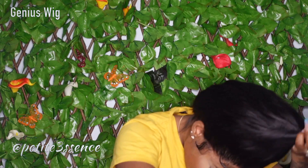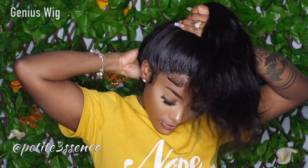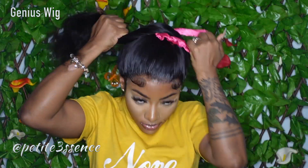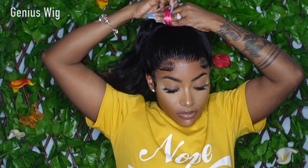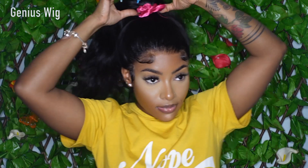I just did a regular ponytail at the top, so you can let it loose or you can do it up in a bun. I then proceeded to do a bow-inspired bun, and this is what we have — really simple, really easy, more of that messy kind of look.